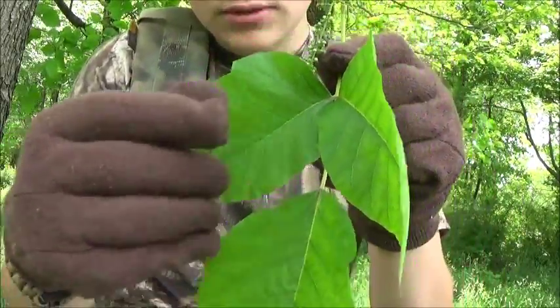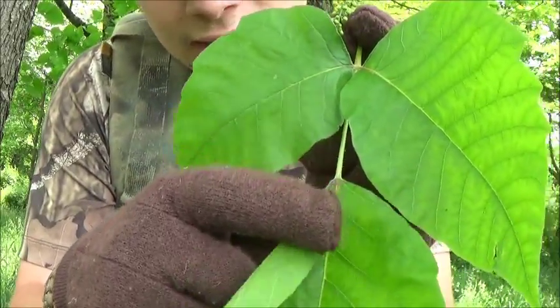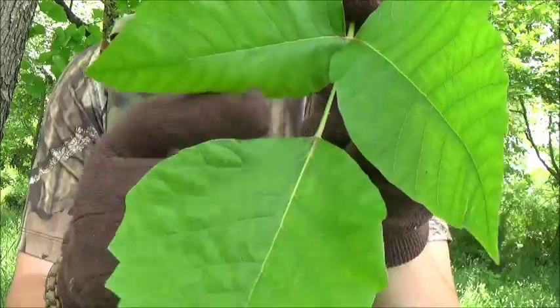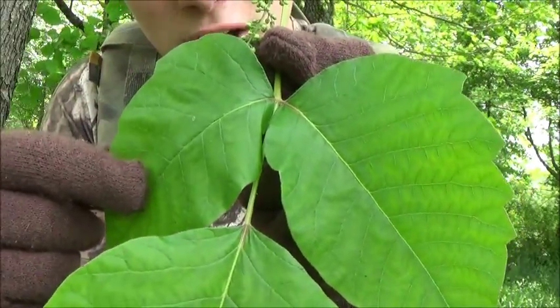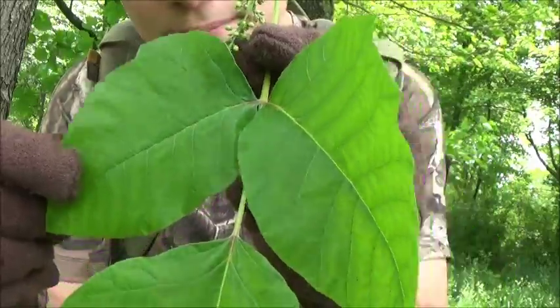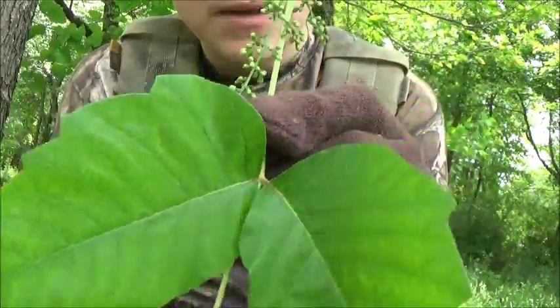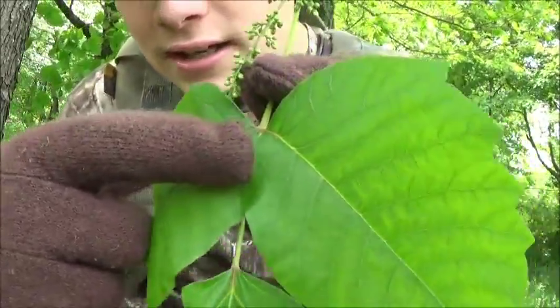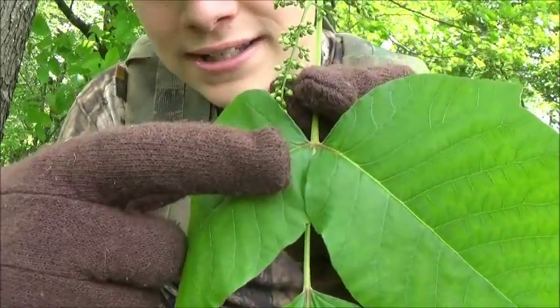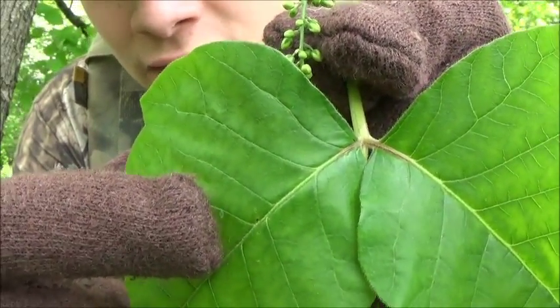Another identifying factor for this — right here, there's going to be a stalk running down to this leaf. It's long. But up here, right between these two, there is not much of a stalk or a stem. They're very closely connected to the main stem. So you want to look for that. And when this matures a little bit more in the season, right in there there's going to be a dark red tint color. There's still a little bit of red in there, but it will get very dark.